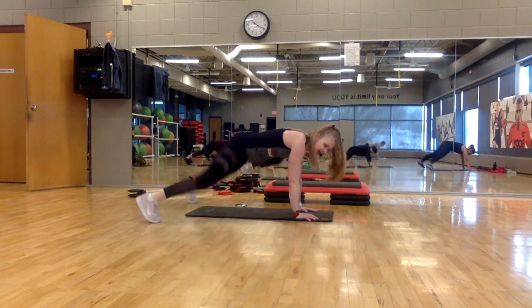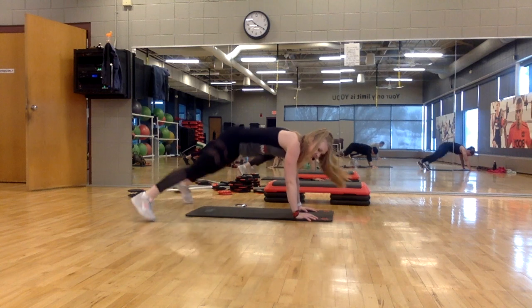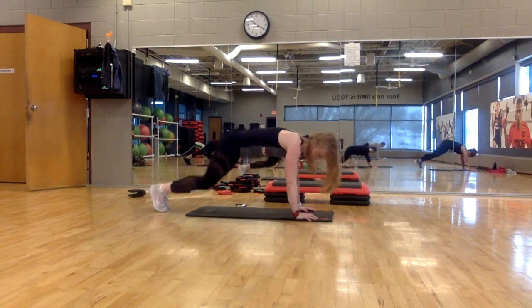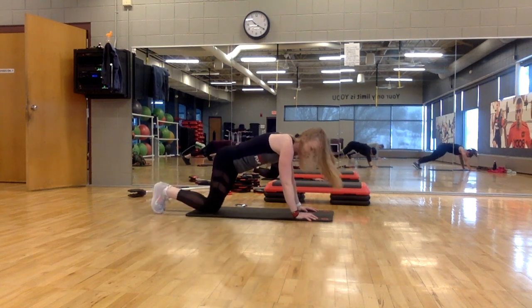Out, in, out, in, out, in. Come on, keep going. Core is tight and strong. Four, three — you've got push-ups right here.